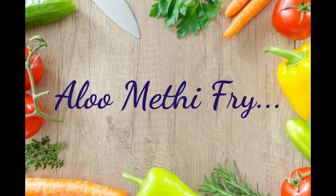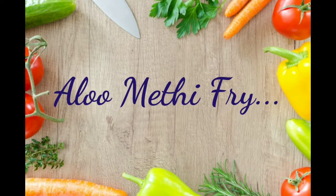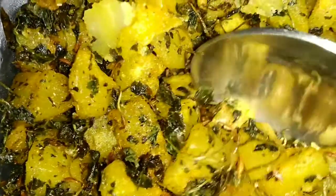What is this recipe? That is my all-time favorite fry recipe.